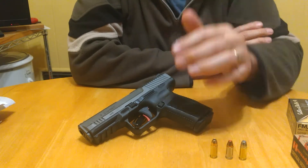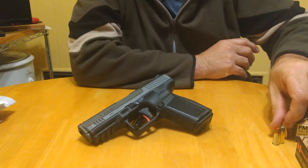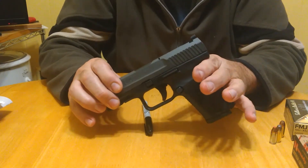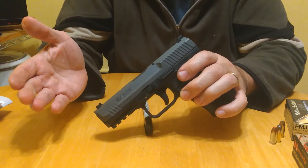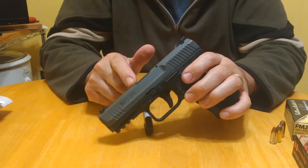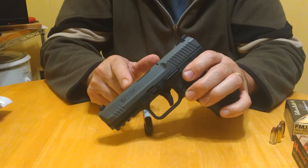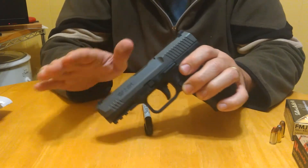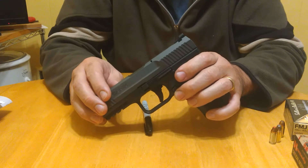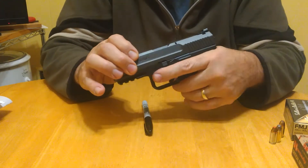220 rounds total and I'm pretty happy. I feel like I shot this better than any of my hammer-fired pistols. If you watched the prior video — the CZ P07 and Beretta PX4 Storm Compact comparison — I showed those targets and I didn't shoot those too well, but this one felt different.